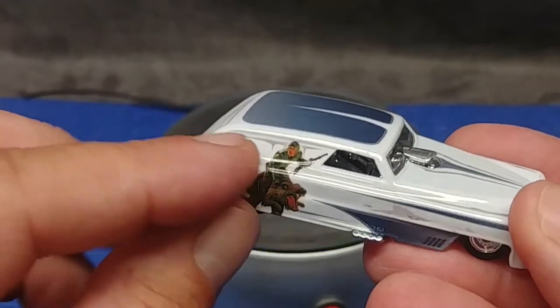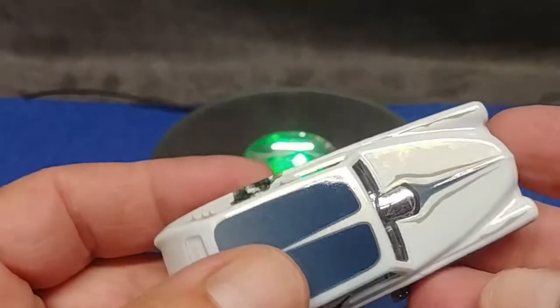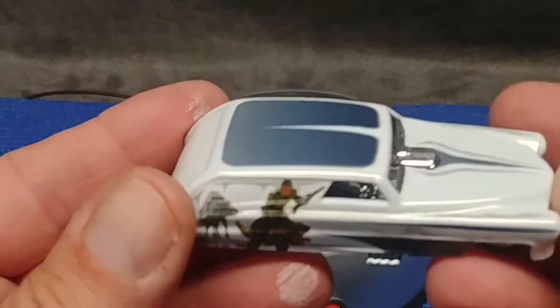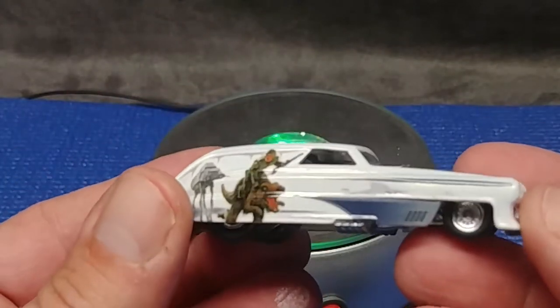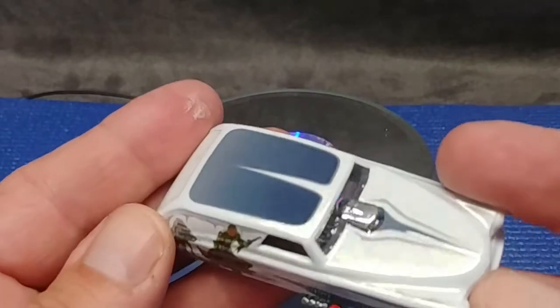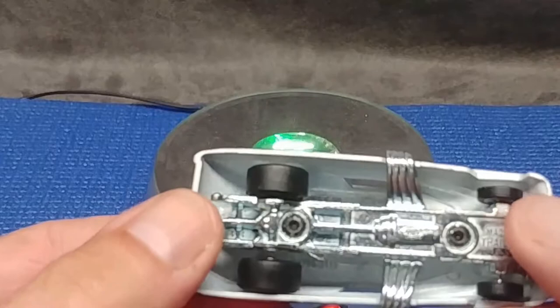You can see the gray paint here, just like frost — you can see it there on top of the fenders. Very cool. The car looks cold, and they did a good job of making the car fit the scheme of Hoth. Metal chassis, of course.